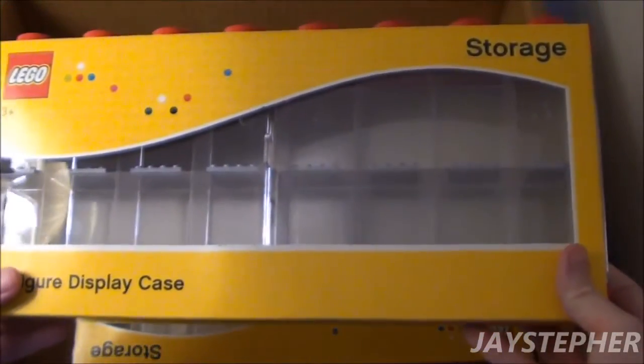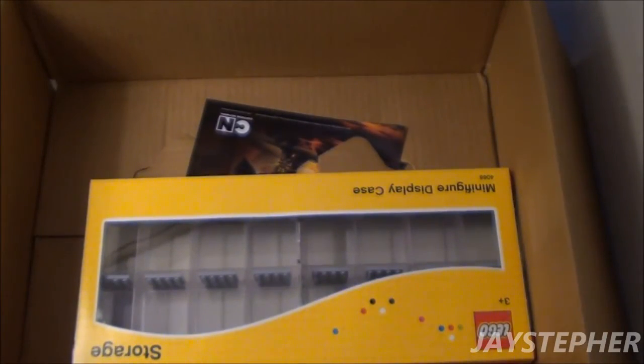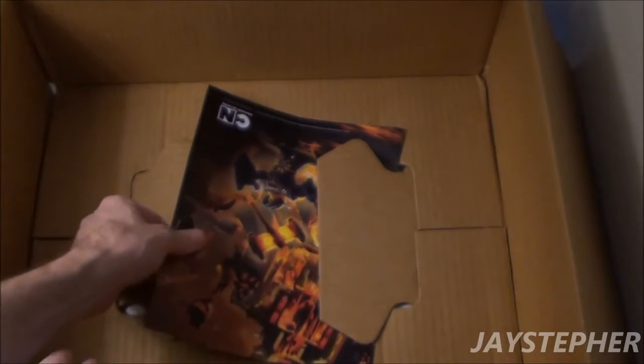I ordered a couple more of these. I needed two of them — one for my Star Wars and the other one for Minecraft. So I ordered two of them. I hope these are not damaged. They're very hot because right now it's 103 degrees.